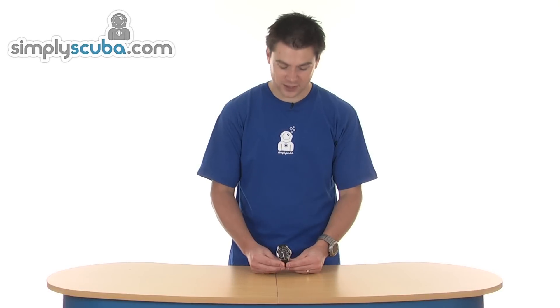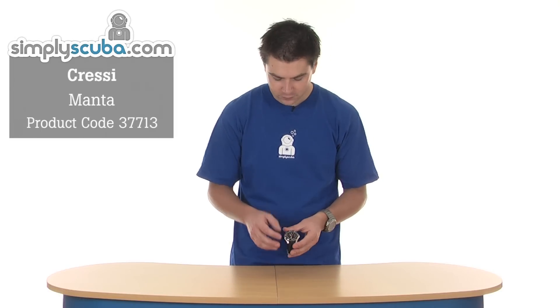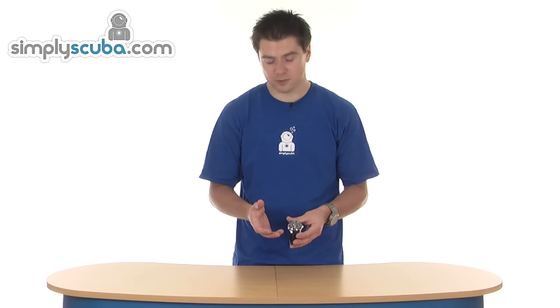Hi, welcome to Simple Scuba. This is the Cressy Manta watch. It's a traditional style dive watch, featuring a one-way bezel. 100m water resistant, so it's good for pretty much any recreational diving.